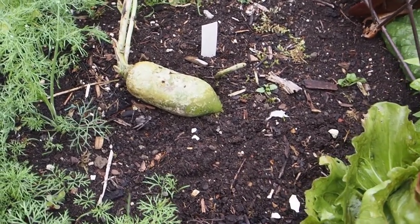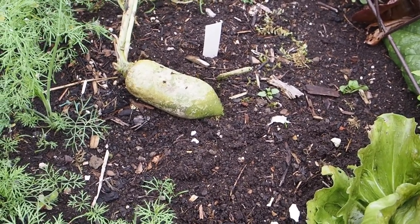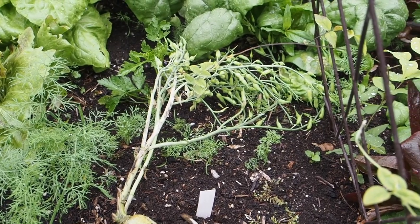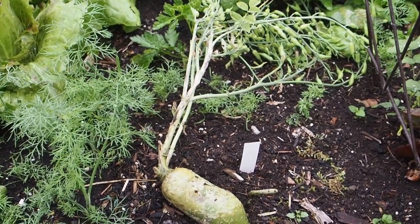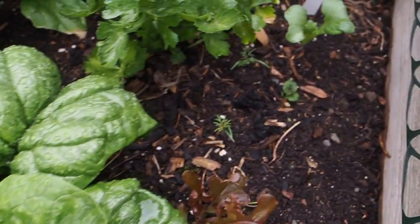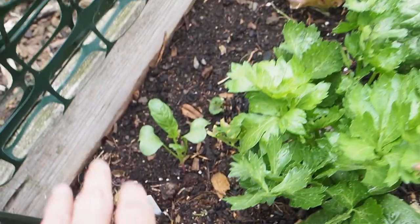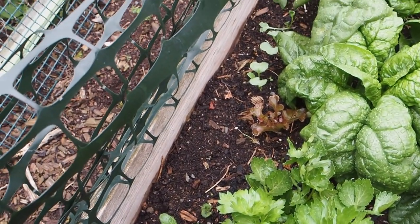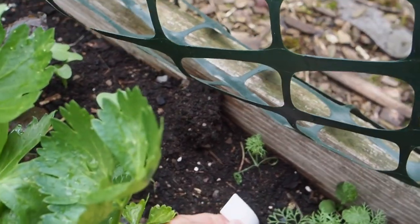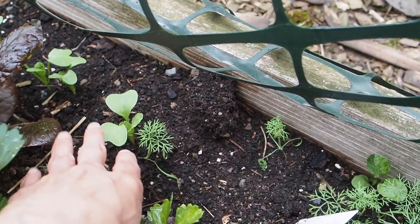And then this green thing growing out of the ground is a Shawo fruit — I believe it's a Japanese radish. It's got some seed heads on it, so I'm working on saving seeds from that; it overwintered and started producing those seed pods. We've also got some other radishes in here. This is a Sakurajima, I think a Japanese radish, and that is supposed to get really, really big. And we've got some more radishes over here — this one is a Sparkler White Tip radish, with some sprouts just coming up.